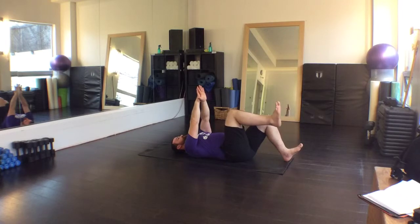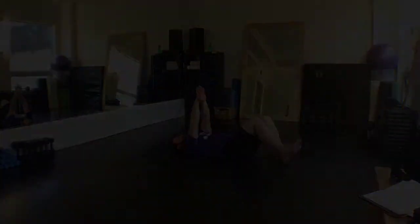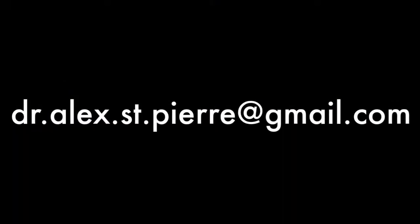Slowly begin to alternate flexing the knee up to 90 degrees. One foot should always remain in contact with the floor. No pain should be experienced in the back or hips while the movement is performed.